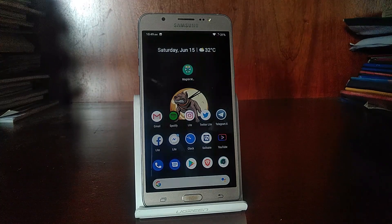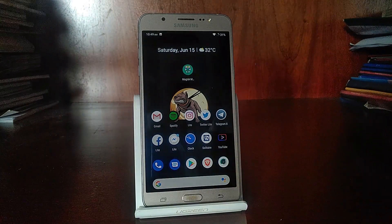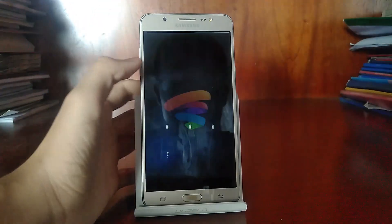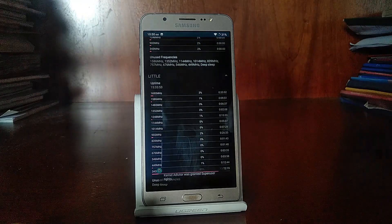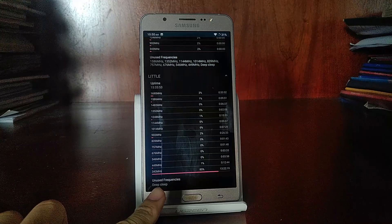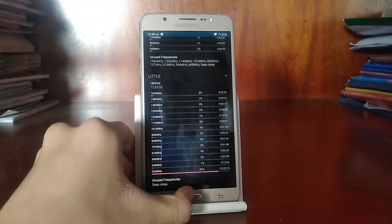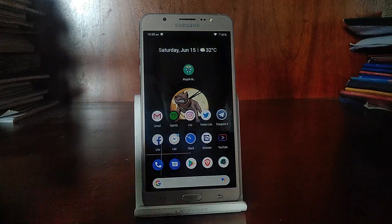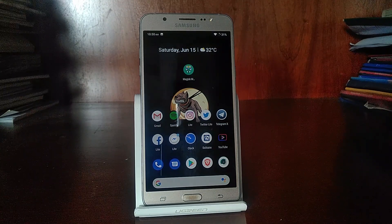By far the biggest bug I've encountered is deep sleep. Deep sleep controls your idle battery management, and without it your battery is going to drain like crazy even when the device is asleep. Using a kernel auditor or CPU spy, you can see there's zero time in deep sleep — it kept running at around 300 MHz while asleep, which is still consuming power. As a result, battery life on this ROM is terrible, especially when you just leave it idle.